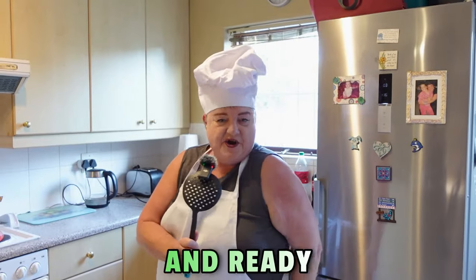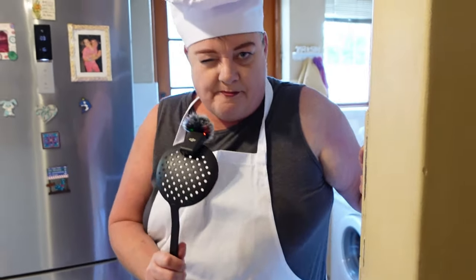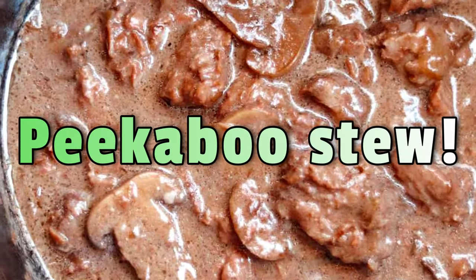Peek-a-boo, I'm back! Nutritionator is back, ready for action and ready to cook you the best of the best. Subscribe and you won't miss out. Be ready for some deliciousness. Guess what we're having tonight — I'm back and I'm preparing you the best peek-a-boo stew baby. Groovy baby.